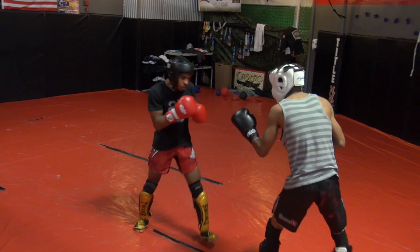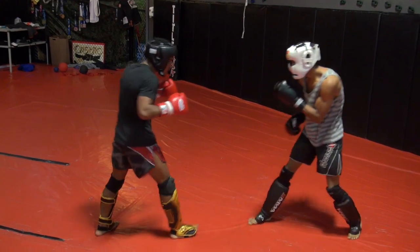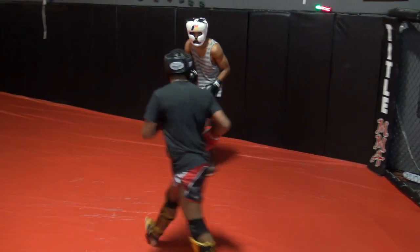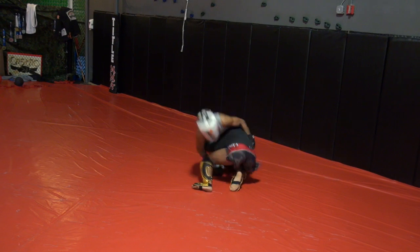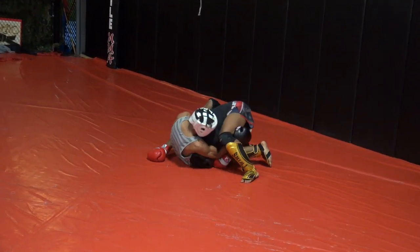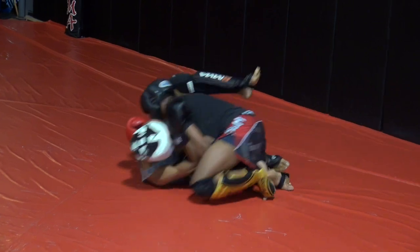There you go, man. There you go. Nice. Nice shot. Nice shot. Nice shot — he's got the right hand right now.